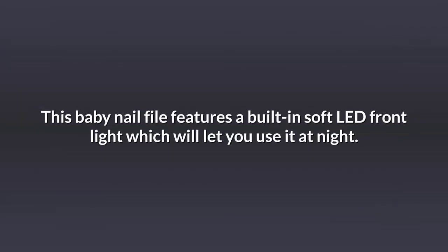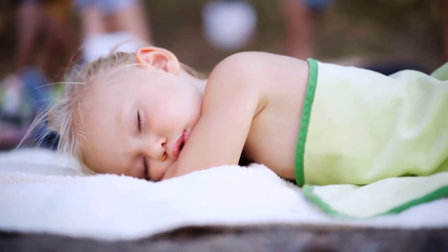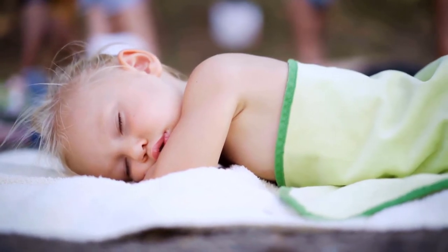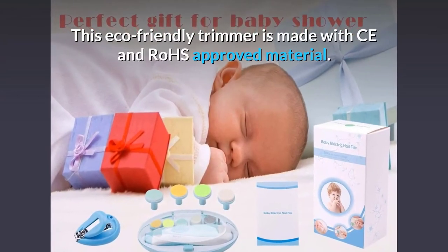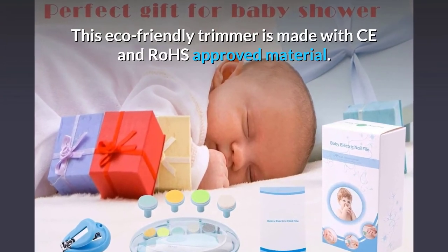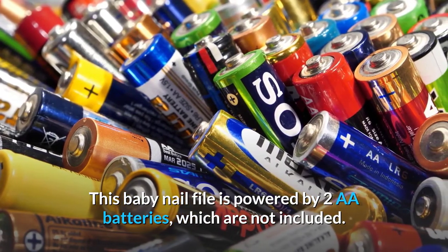This baby nail file features a built-in soft LED front light which will let you use it at night. The nail care kit is designed with a whisper-quiet motor that can be used for trimming toes and fingernails without waking up the sleeping baby. This eco-friendly trimmer is made with CE and Rose approved material, and is powered by two AA batteries, which are not included.